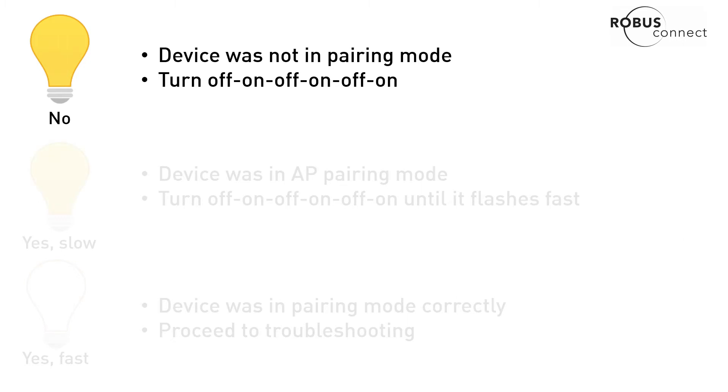If it wasn't flashing, it means your device was not in pairing mode. You need to put it into pairing mode by turning it off, on, off, on, off, on — and we have another video showing how this all works.